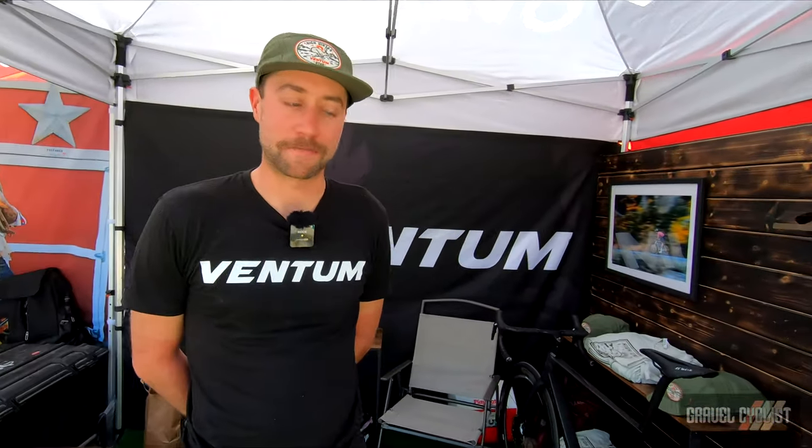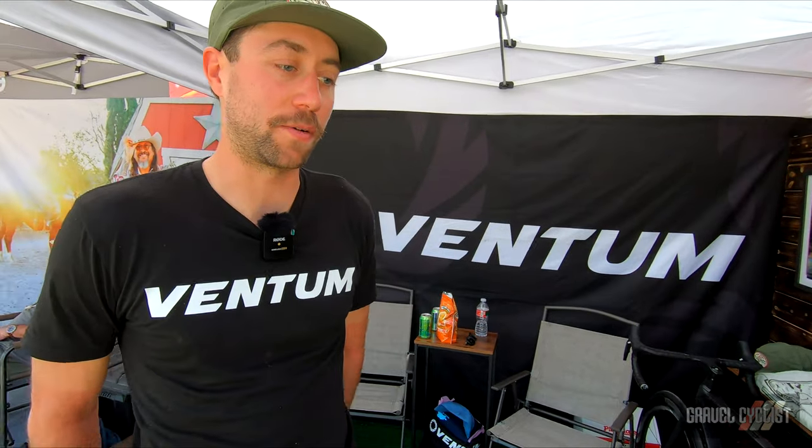Hey, my name is Justin Diamond. I'm from Ventum. We're from Park City, Utah. We originally were founded in Miami. We've been around for about six or seven years and originally started in Triathlon, created one of the first super bikes in the sport, and have sort of navigated into other avenues and other verticals such as road.